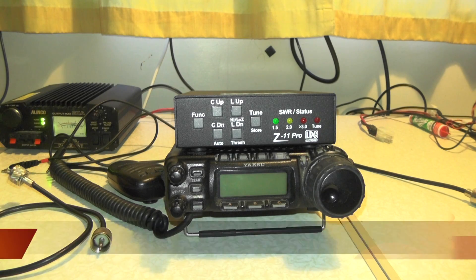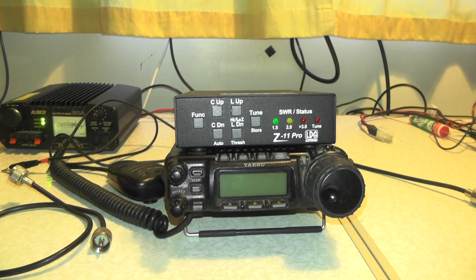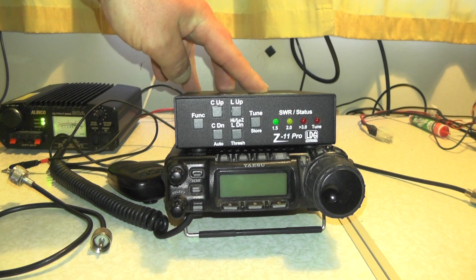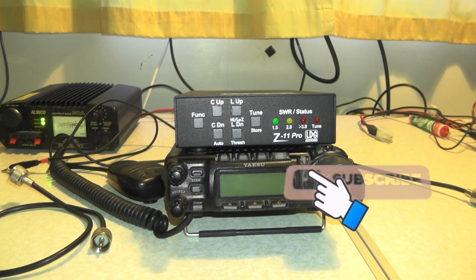Hello YouTube, welcome back to this week's video. This is Tui Zero IQJ. I'm doing a requested video on how to set up the Z11 Pro LDG tuner on the FT-857.